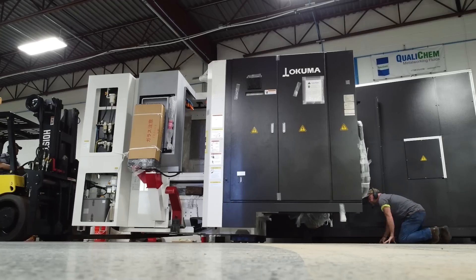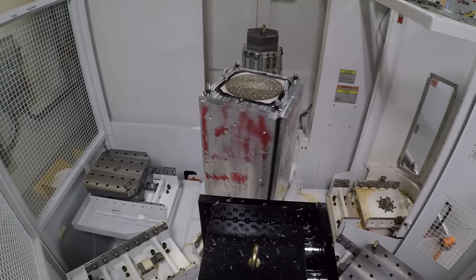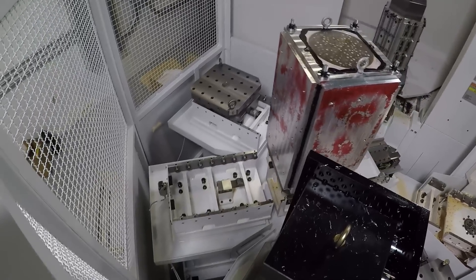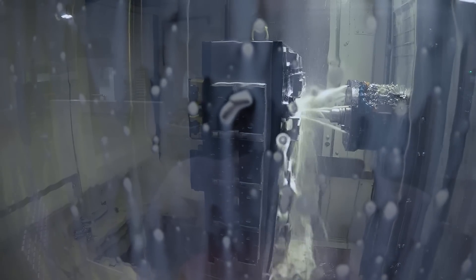Good morning folks. Earlier this year we purchased an Okuma MB4000 horizontal CNC machining center with a six pallet pool APC. It's been an awesome machine. We just needed to order three different tombstones to get some key products online and move them over from verticals. That was a great way to go because the machine has been productive.